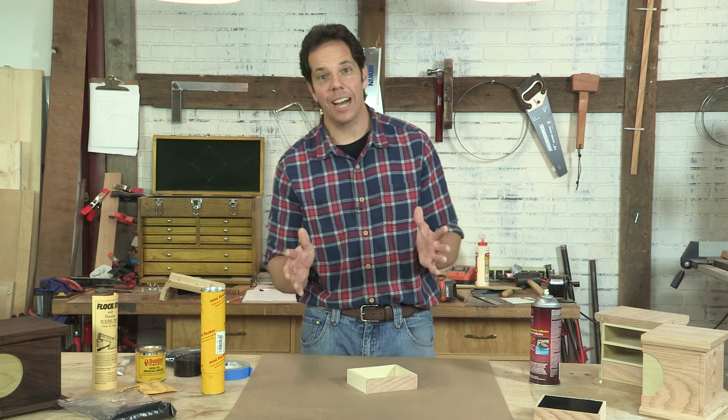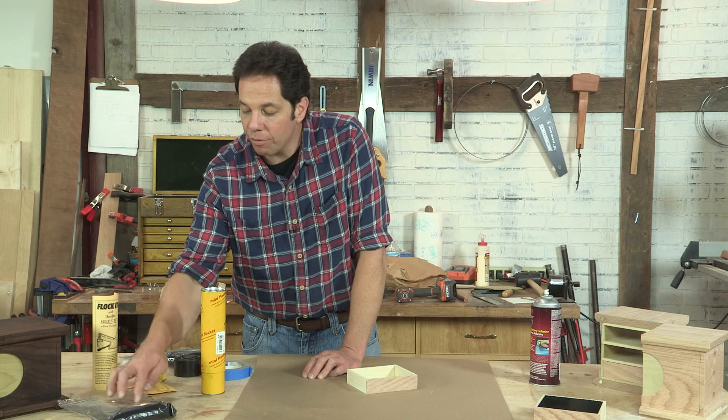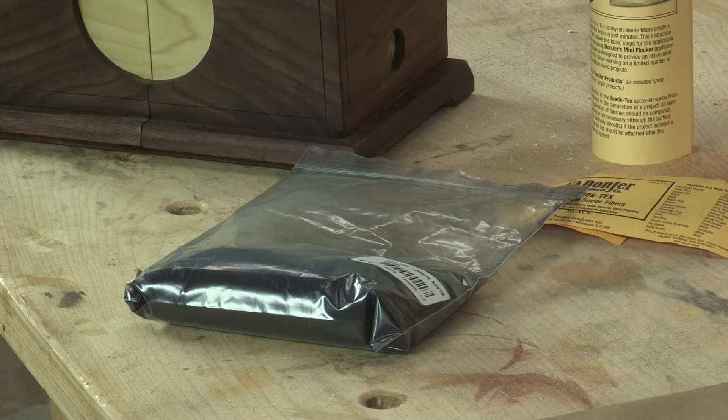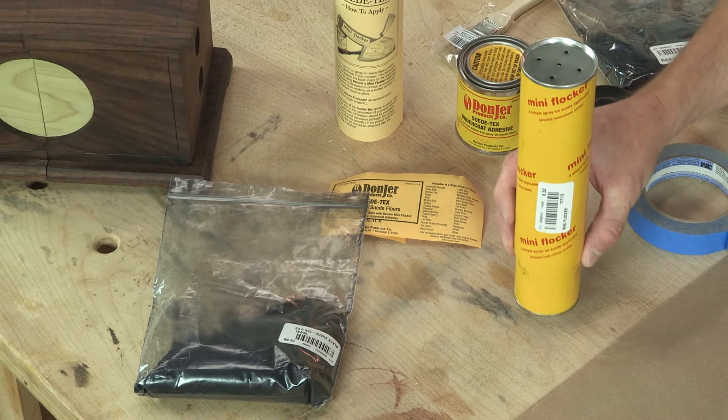So there's another product out there called Flock-It, and what it is is it's a powdered form of suede. It comes in different colors — in this case I chose black. It has glue and an applicator.